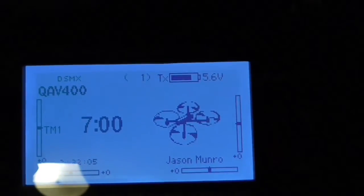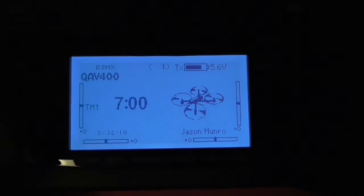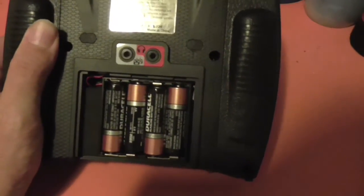We turn it on, it boots up, and we should be able to see 5.6 volts. It's currently running on the alkaline AA cells. If we turn it over and take the battery cover off, we can see that there's just four alkaline AA cells inside.